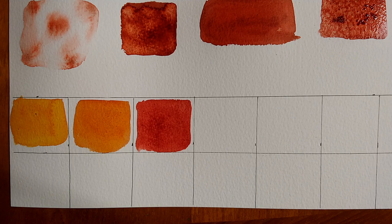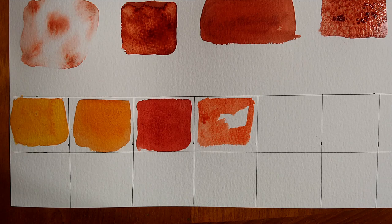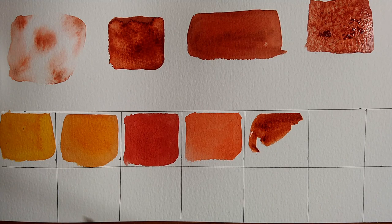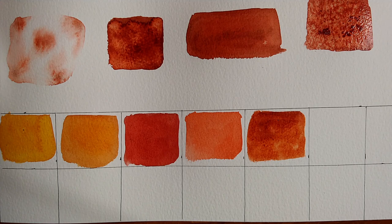A little more about Garnet Genuine: according to the Daniel Smith website, it has all the warmth and allure of the January birthstone. It's a PrimaTek color with gorgeous warm reddish-orange tones, similar in hue to Quinacridone Burnt Scarlet but with a more granular texture. They suggest trying it with Cerulean Blue for beautiful mauves and greys. It behaves wonderfully and creates unexpected surprises in washes, and is made with genuine garnet — excellent lightfast, transparent, low staining, and granulating.